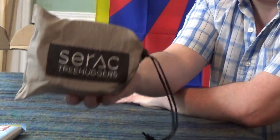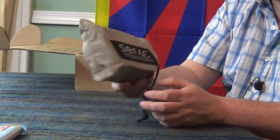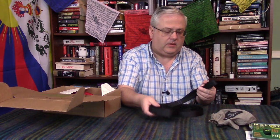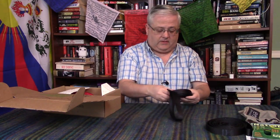We have a very heavy pair of Serac tree huggers. That tells me there must be a hammock in the package. These are very heavy — I'm not sure I'd take these backpacking but they look to be quite long. There's double stitching on the loop, whereas normally you get a cross stitch. I'm not sure what the weight rating is — there doesn't seem to be any documentation with them. I'll get a weight on those and add it in later.